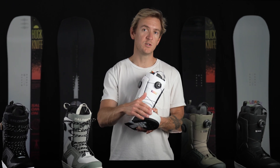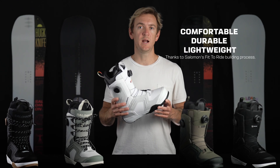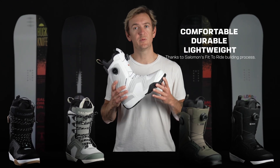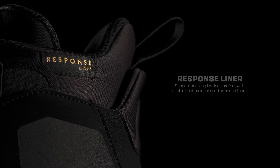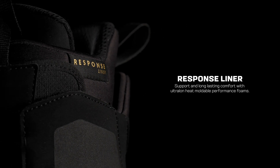The Dialog features a progressive flex throughout the upper and a rubberized toe cap for durability and resilience. It also features our fit-to-ride construction which offers a boot that's 10% lighter, 10% more compact, with an incredible fit out of the box that lasts through the entire season.